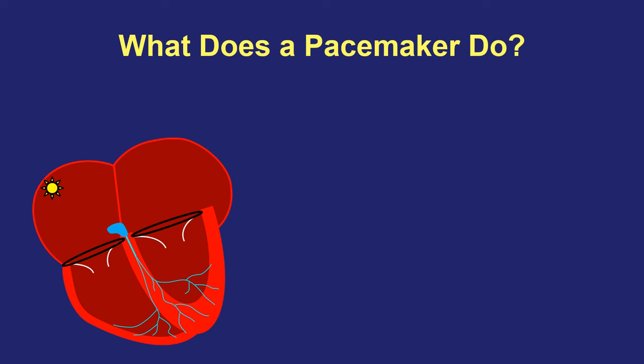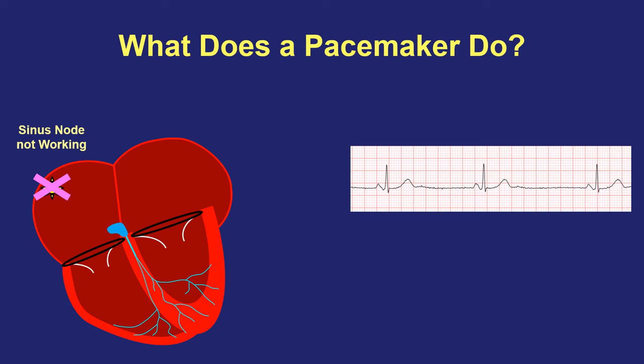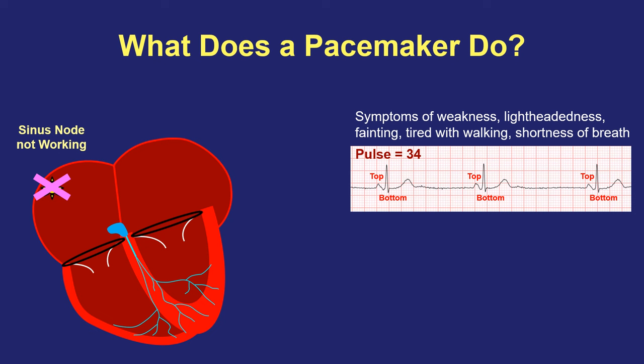So now let's discuss how the heart's electrical system may not work properly and how a pacemaker works to fix the problem. If the sinus node part of the electrical system doesn't work properly, then the heart is not able to start each beat on time and the heart can slow down. Here we see on EKG a longer space between the beats, which in this case creates a slow pulse of 34 beats per minute. This type of slow heartbeat can cause a variety of symptoms including weakness, lightheadedness, fainting, feeling tired with walking or other activities, or shortness of breath.